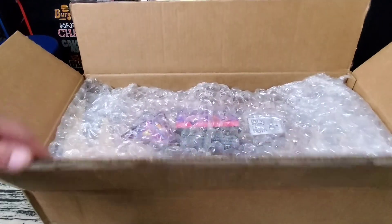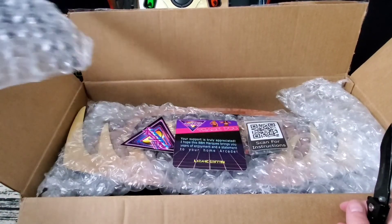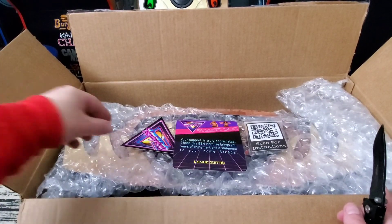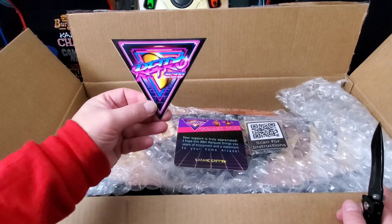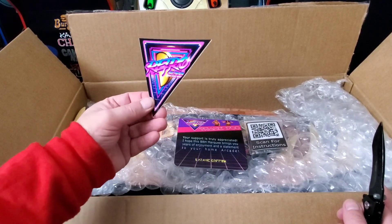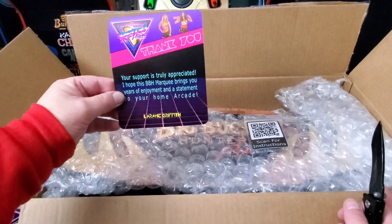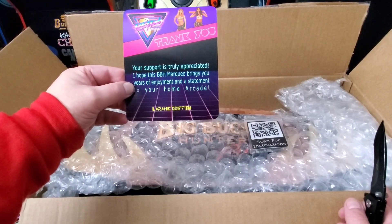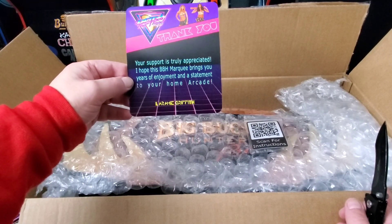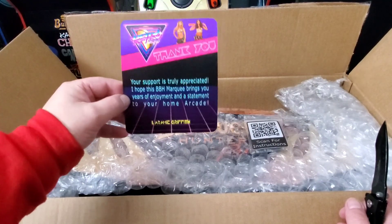They've got a lot of bubble wrap in there — it's nice to see that they protect it well. They have a Retro 530 decal, their logo, a little vinyl decal. And it says: 'Thank you, your support is truly appreciated. I hope this BBH marquee brings you years of enjoyment and a statement to your home arcade.' Signed by Aramee Griffith — very nice.